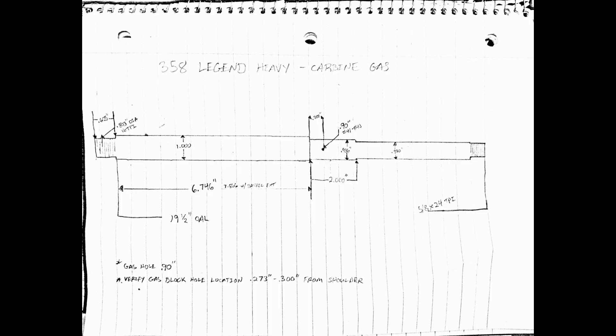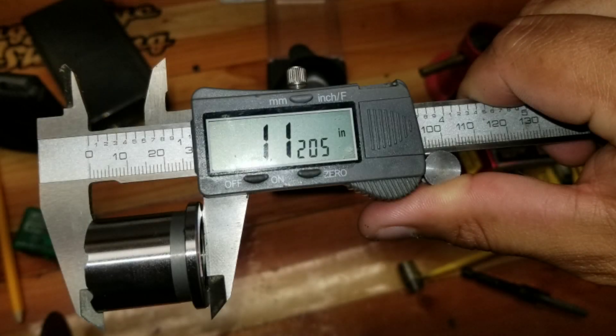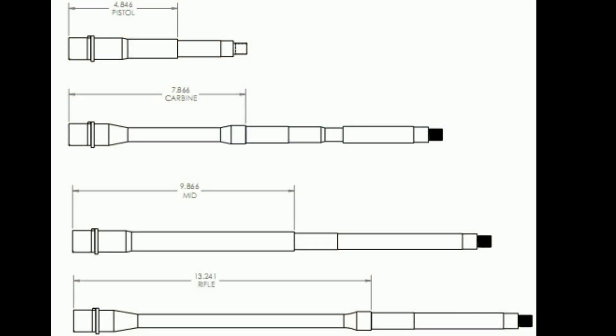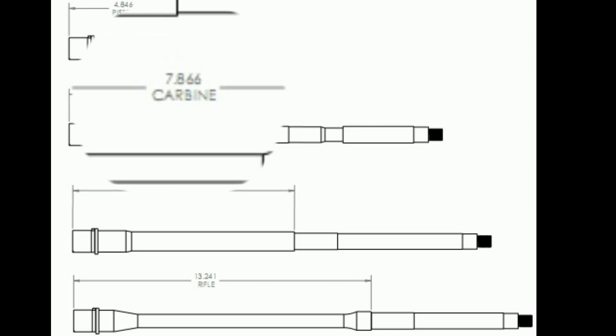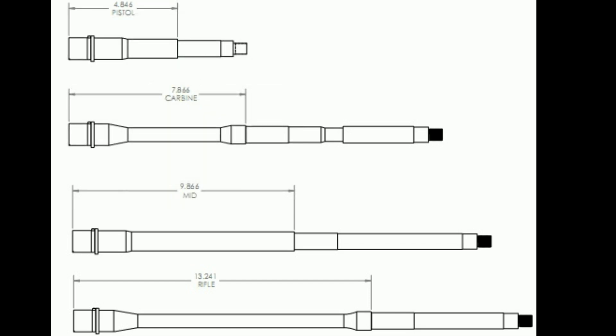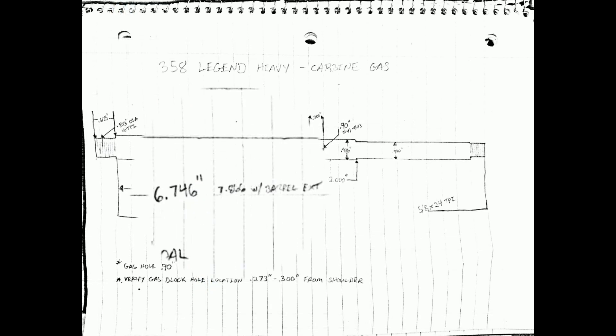The gas port location and the gas block shoulder are all referenced off the face of the barrel extension. To determine the shoulder for the gas block, I first measured the barrel extension length, which ended up being 1 inch and 120 thousandths. This caliber strictly uses a carbine length gas system. From a diagram I found, using a carbine length gas system from the barrel extension, it was 7 inches 866 thousandths. We take that number and subtract 1 inch and 120 thousandths to get the barrel extension length to the gas block shoulder.